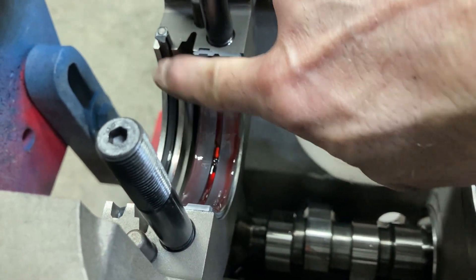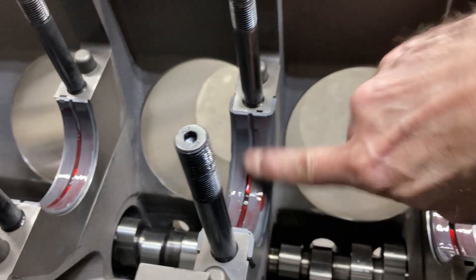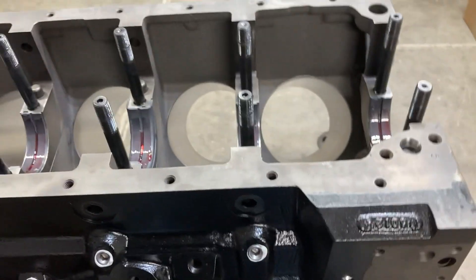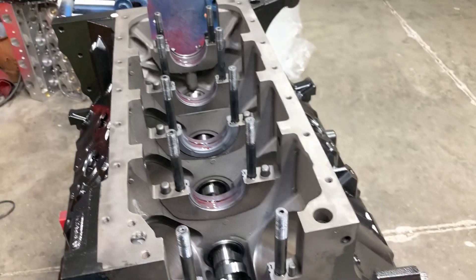Put some lube on our rear main seal — you don't want a dry seal on startup, that would be a no-no. I'll put the camera down so I can get this in. These Fe cranks weigh about 75 pounds so you can't do it one-handed, but I'll get her in there.